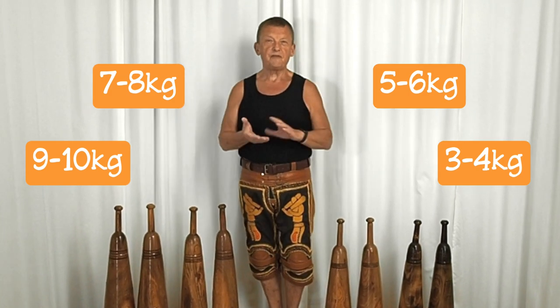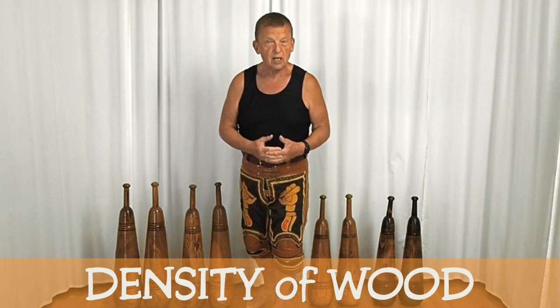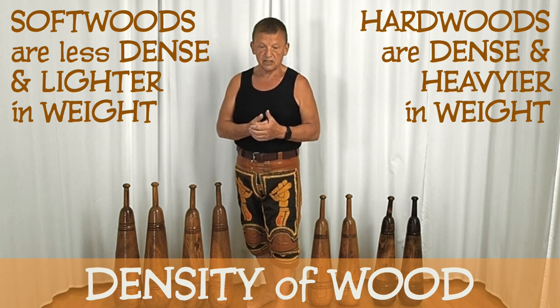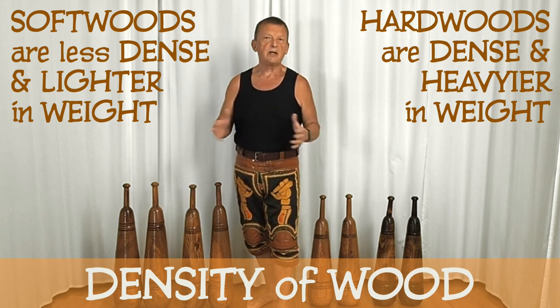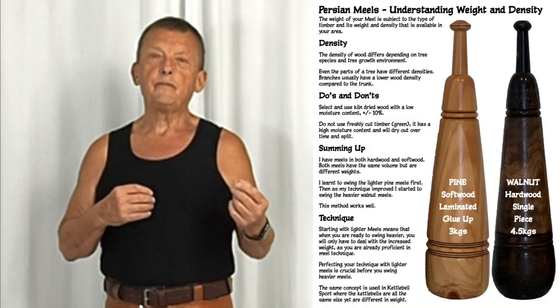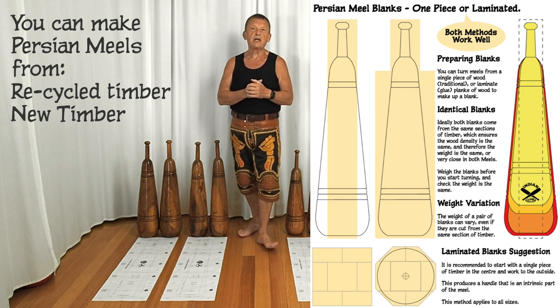Why the variation? The variation depends on the type of wood you use, because different types of timber have different densities. You've got softwoods — for example pine — and hardwoods — for example oak and walnut, which is what these are traditionally made from in Iran. In the manual there's an explanation of how it works and what you can choose. You can also make meals from recycled timber; it doesn't have to be brand new.